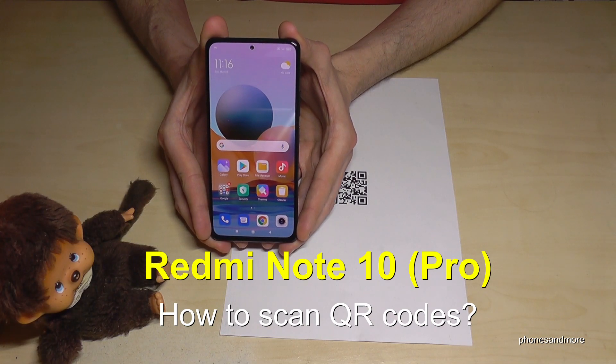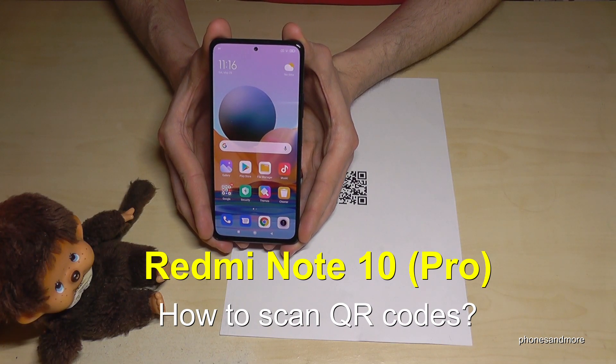Hello everybody. I want to show you with this video how you can use the pre-installed QR code reader at the Redmi Note 10 and Redmi Note 10 Pro.